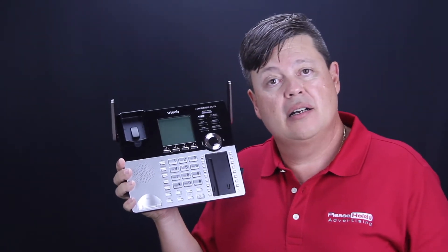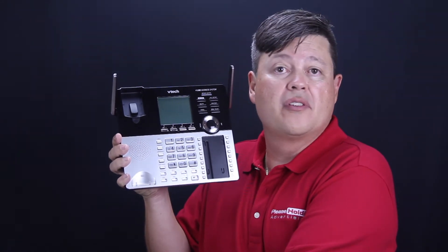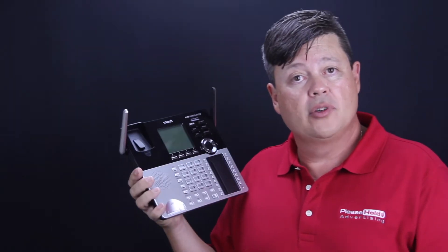We highly recommend the VTech business phone system. It's a four-line system and we've got a few customers that we've actually installed this for. They're very happy with it — it's a very reliable and very affordable system. If you have any more questions, please by all means get in touch at pleasehold.com, or you can email us at sales@pleasehold.com. Thank you.